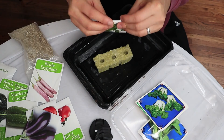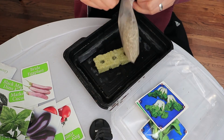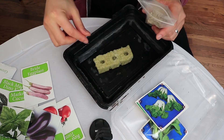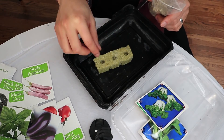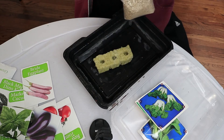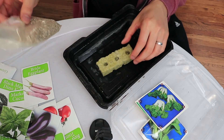Once you've got the appropriate number of seeds in there, go ahead and take your vermiculite and just sprinkle a few over the top. Don't put a lot — just enough to cover the seeds. This helps keep the seeds moist and the environment damp, which is the purpose behind the vermiculite.